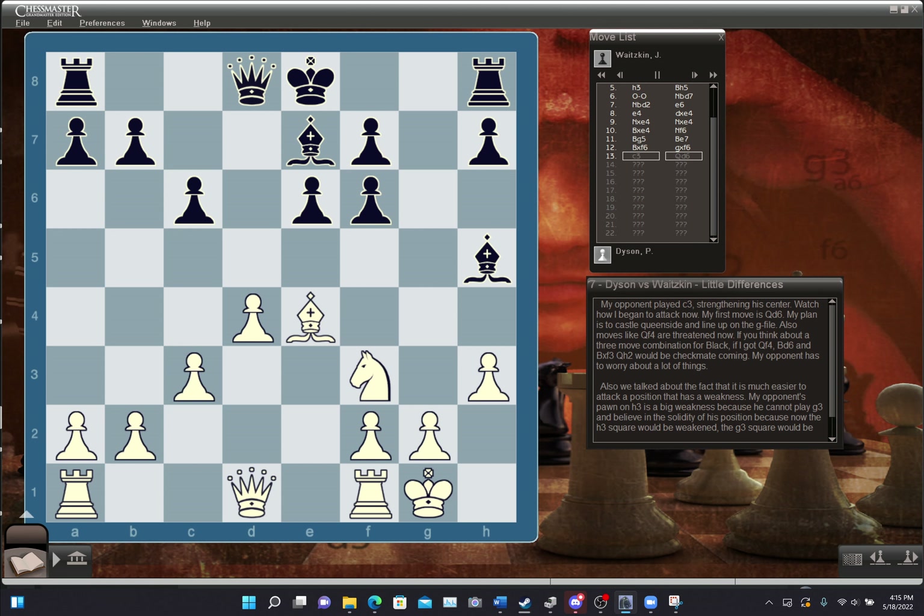My opponent played C3, strengthening his center. My first move was queen D6 — my plan is to castle queenside and line up on the G-file. Moves like queen F4 are threatened: if I get in queen F4, bishop D6, and bishop takes F3, queen H2 would be checkmate. My opponent has to worry about a lot of things. Also, his pawn on H3 is a big weakness because he cannot play G3 and feel solid — the H3, G3, and F3 squares would all be weak. It's very hard for him to defend his kingside.